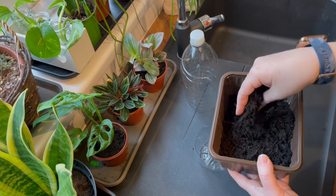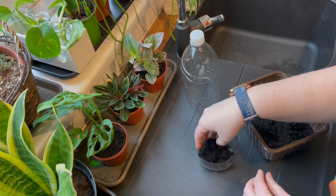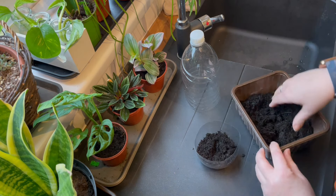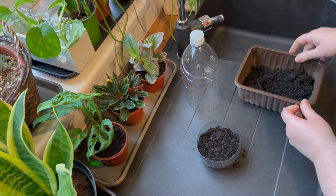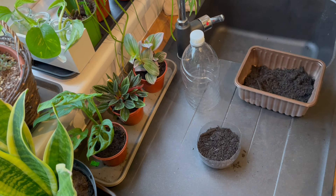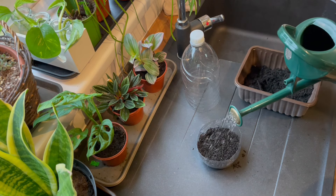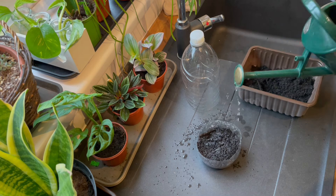Now it's time to get our compost — make sure that it's nice and crumbly before we fill the bottom part of the propagator with that compost and give it a little tap down so that the compost is settled. We're now going to take our watering can and give it a little bit of a drink. We water the compost first so that it doesn't disturb the seeds when we sow them.